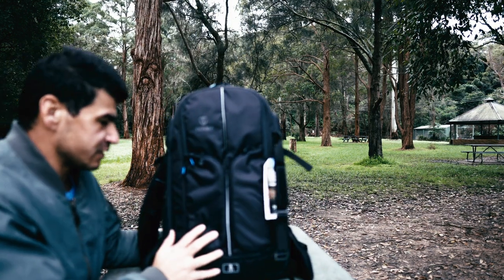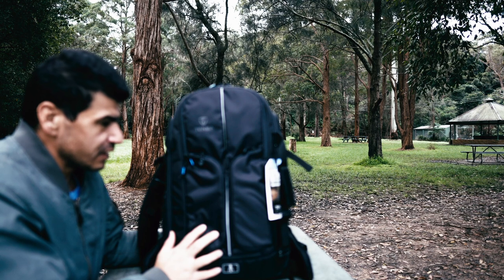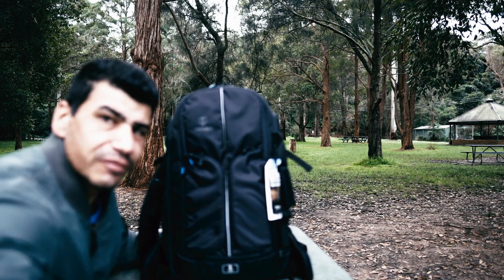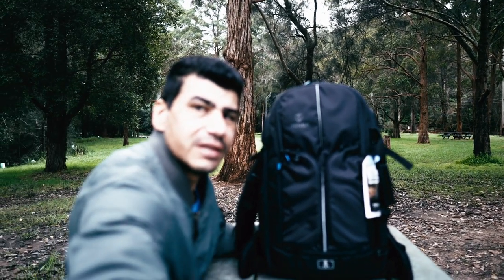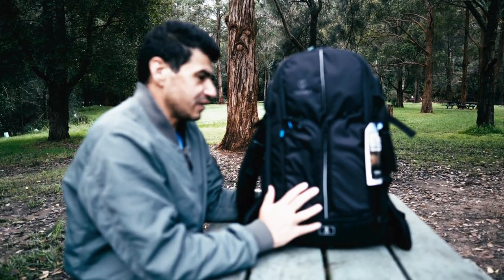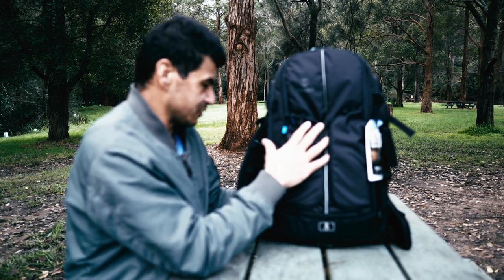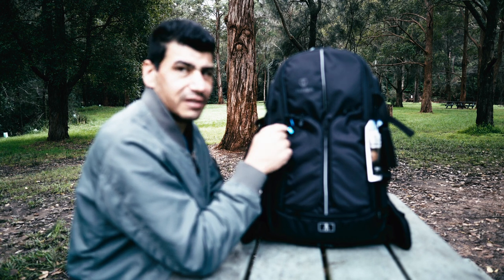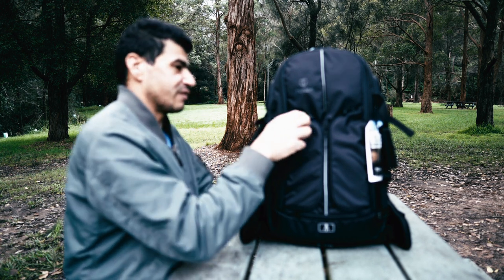Recently I've been in search of a bag for my cameras — not only for my cameras, but a bag that can carry all my gear that I can take with me. I finally came across this one, so today I'm going to review this bag for you: what you can carry and what the capabilities of this bag are.